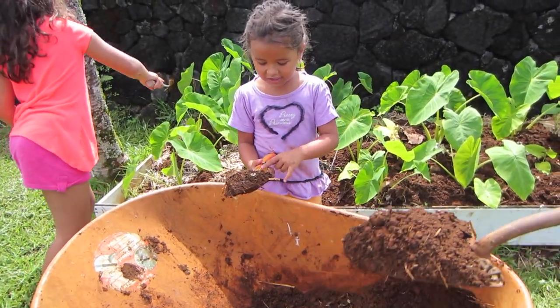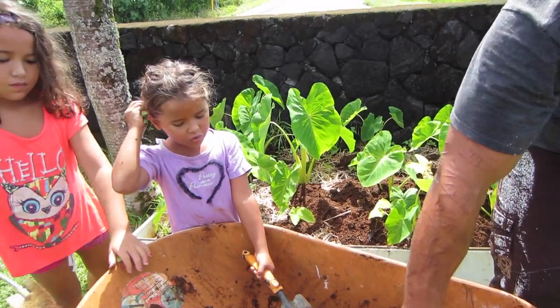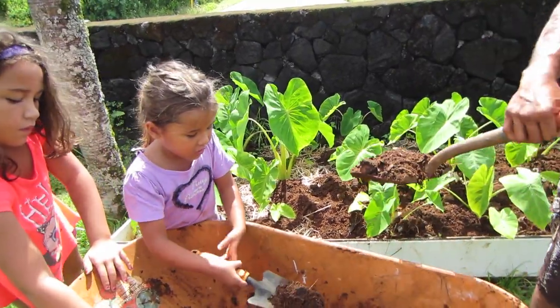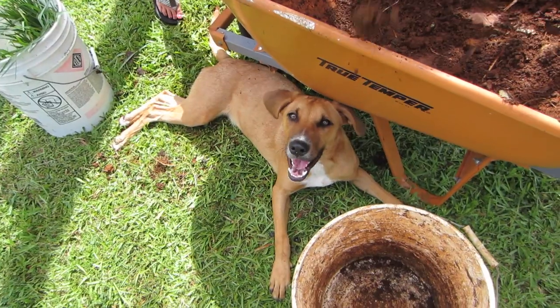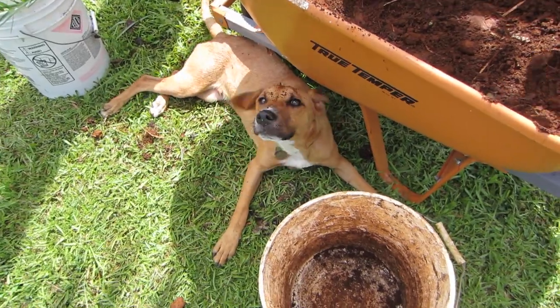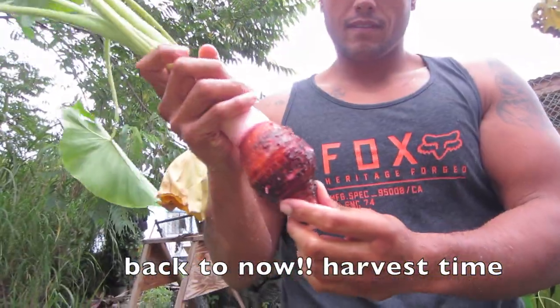I know why we're doing this, Daddy. Why? They grow. They put the roots in. They put water in the roots. Good job. Check out what we just pulled up — little baby taro!